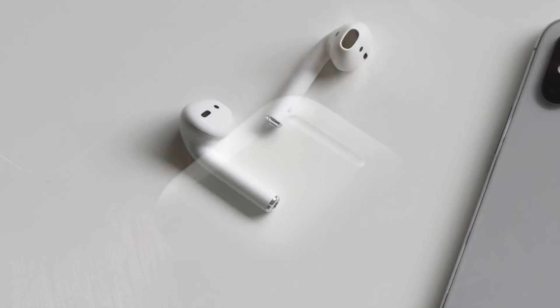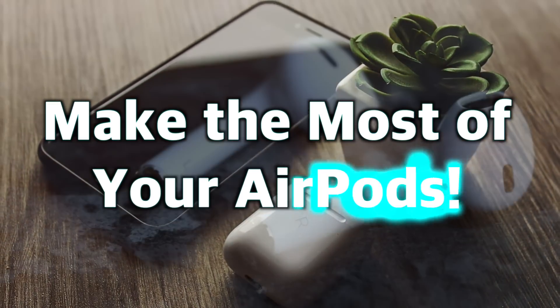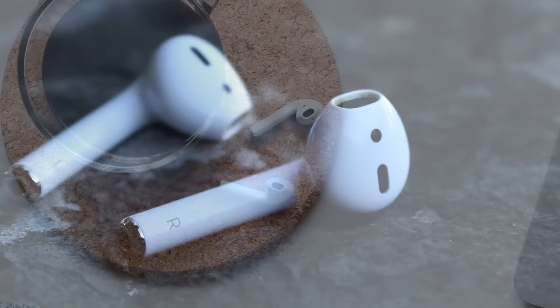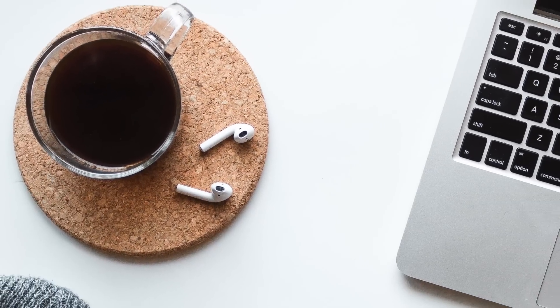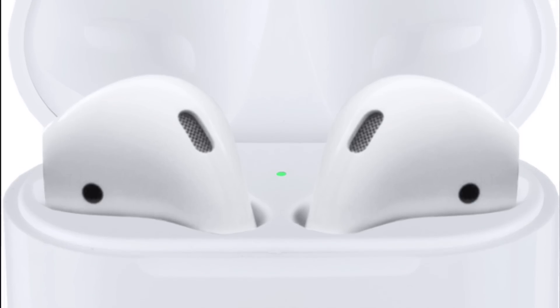Hey everybody! Welcome to the Make the Most of Your AirPods and How to Use Them Properly video. In this video, I'm going to go over some AirPods best practices and inform or possibly remind you of just what your AirPods can actually connect to and even do, so stay tuned.